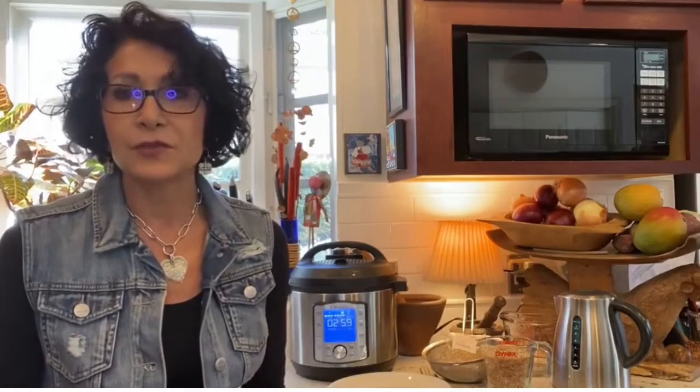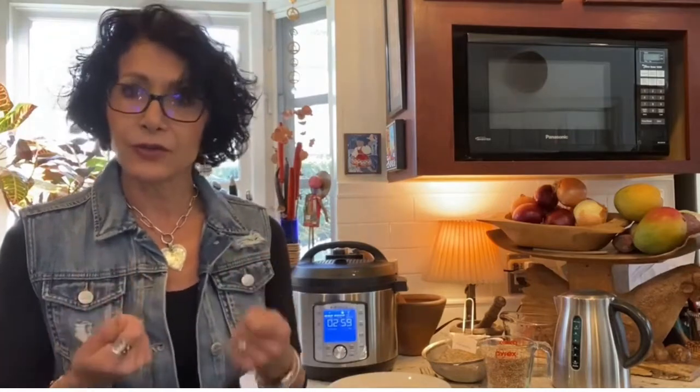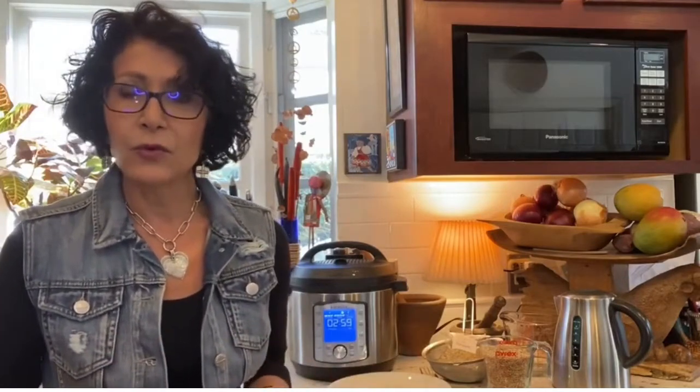I'm going to do a demonstration on oat groats today. Oat groats are oats that weren't rolled or steel cut — they're simply the kernel. They have the husk taken off and they're a nubby, earthy, fabulous way of getting a whole grain.